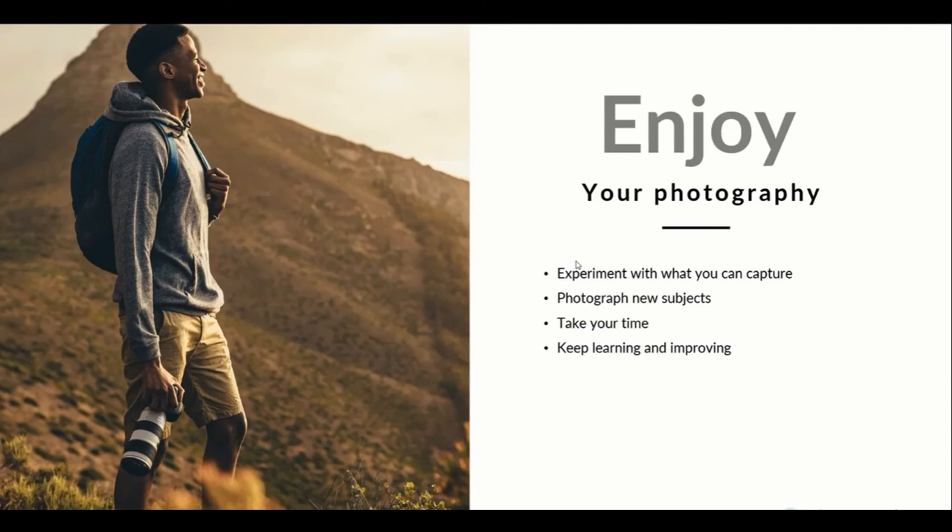Photography is a lifelong hobby and a lifelong passion — something you can continually improve on. I'm always getting better, or at least I think I am, and I'm always thinking there's still more to learn. Photography is a constantly changing thing; the technology changes a lot, and there's always something new to photograph. So just keep learning and keep improving.